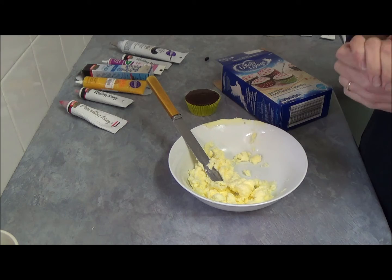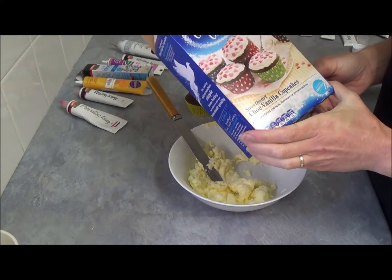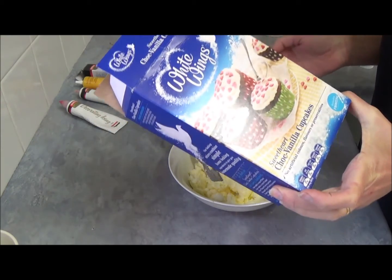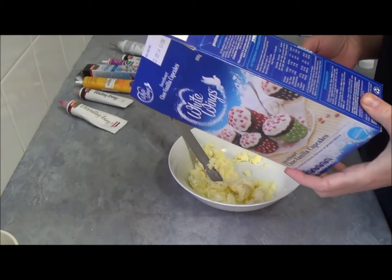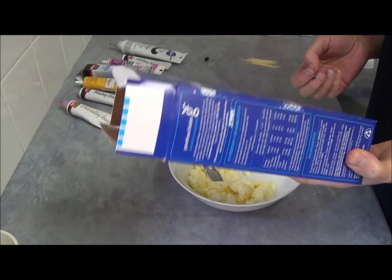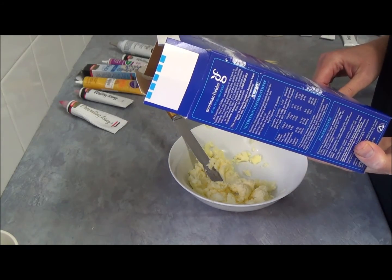Hello! Today we will be making Cupcakes Zils. So what I am using? I am using a box of chocolate vanilla cupcakes. Basically we will put in a mixing bowl 2 eggs, 3 tablespoons of margarine or butter, half a cup of milk, and the contents of this box which is mixed chocolate vanilla cupcakes.